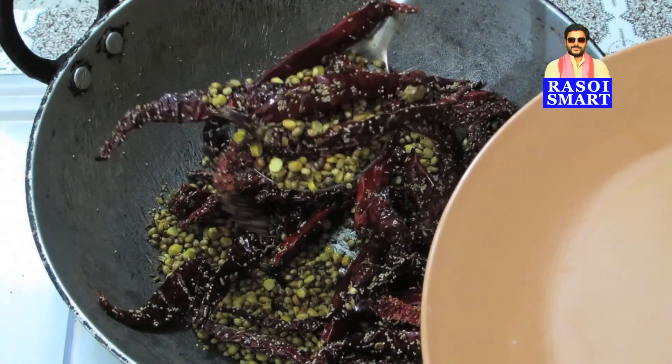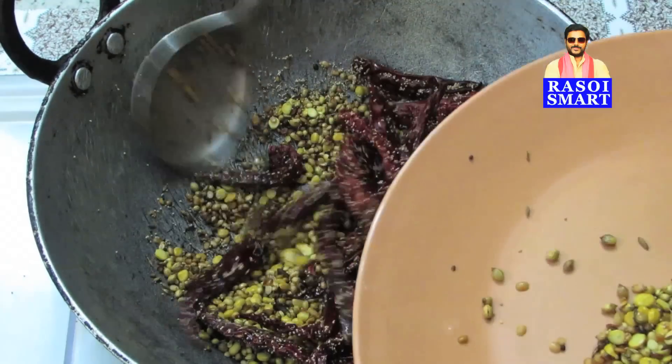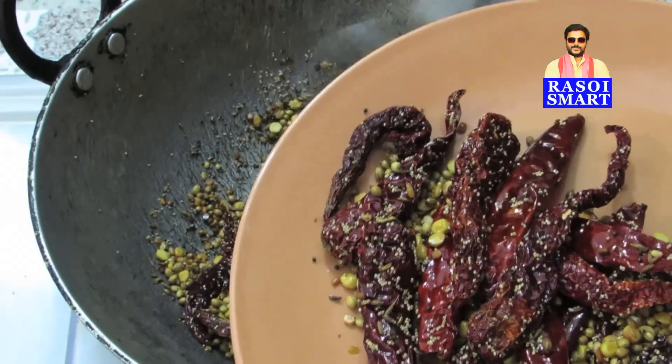Step 3: Switch off the flame, transfer the dry roasted ingredients to a plate and let them cool.